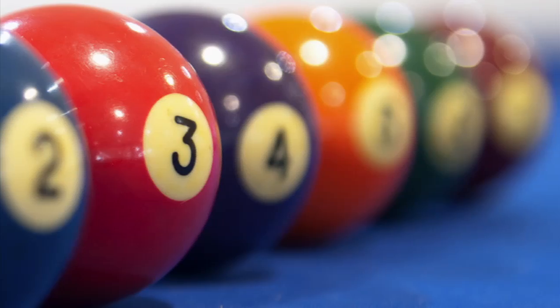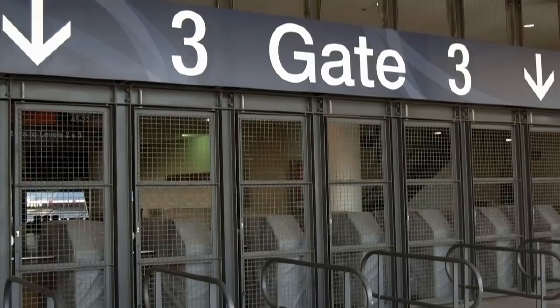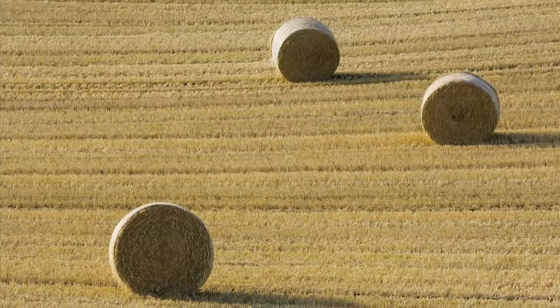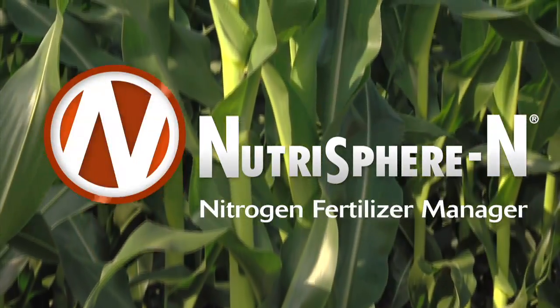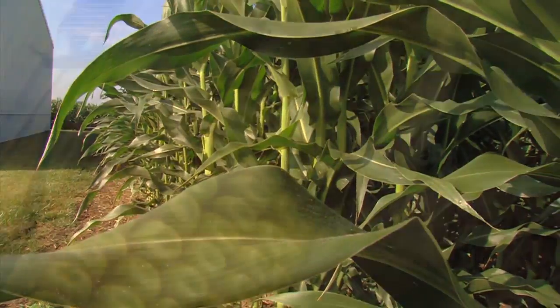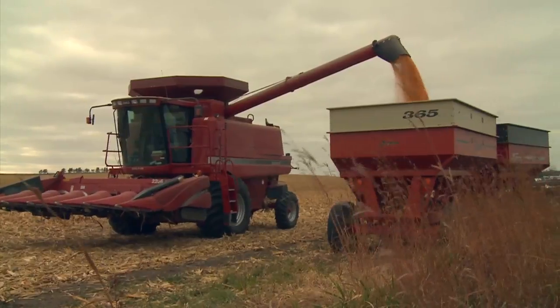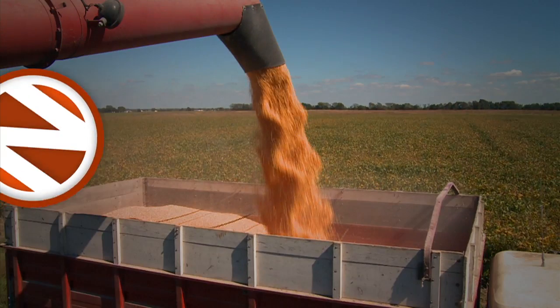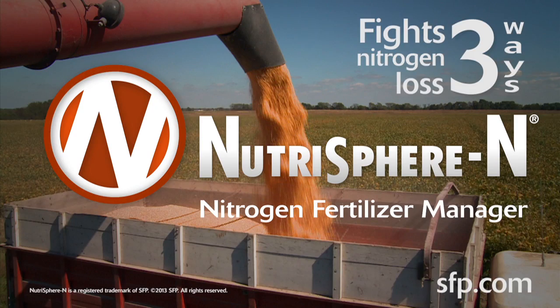Today's number is 3. When it comes to protecting the nitrogen that feeds your crops, 3 is the special number that sets Nutrisphere N nitrogen fertilizer manager apart. Nutrisphere N has proven to reduce all three forms of nitrogen loss, which adds up to keeping more nitrogen and yield where it belongs. Ask for Nutrisphere N — the stabilizer that fights nitrogen loss three ways.